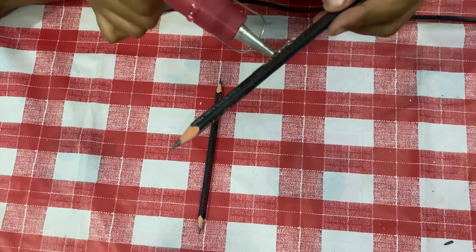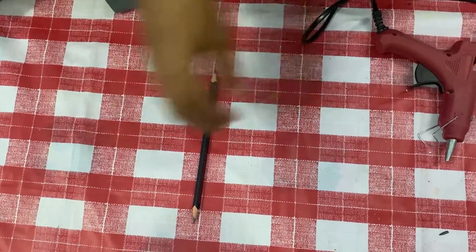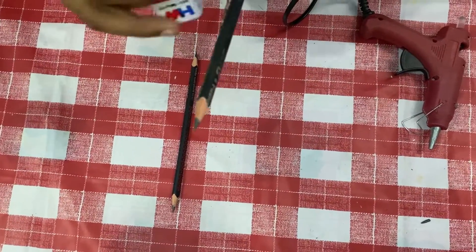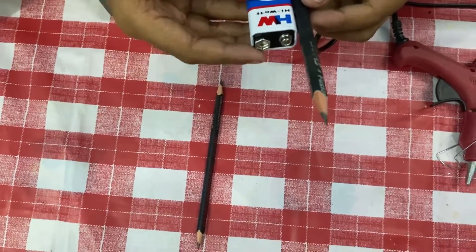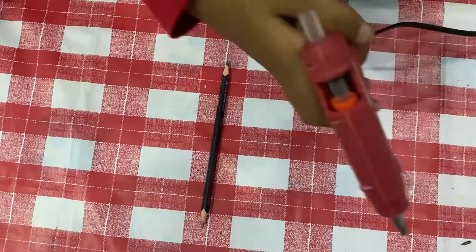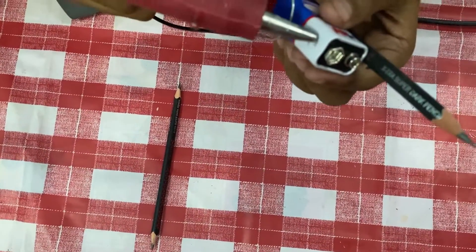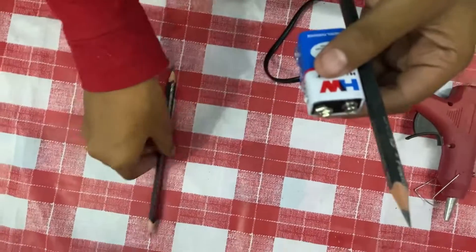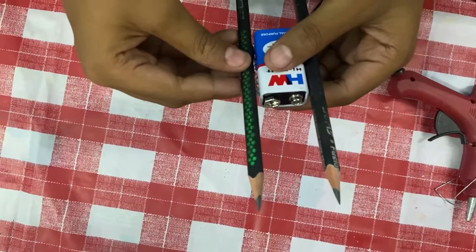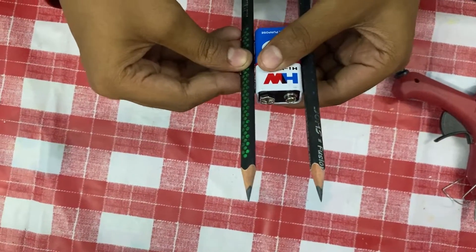Take the hot glue gun and stick the battery on it. After that, stick the battery on the other side also. Now we have fixed the two pencils on the sides.